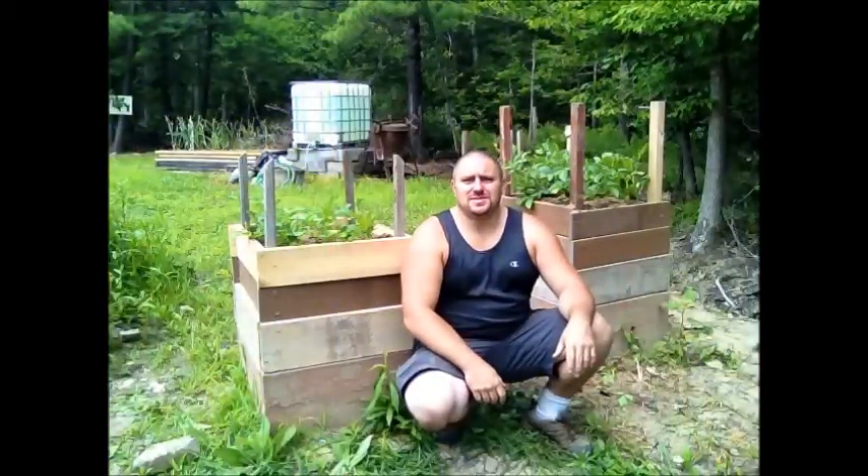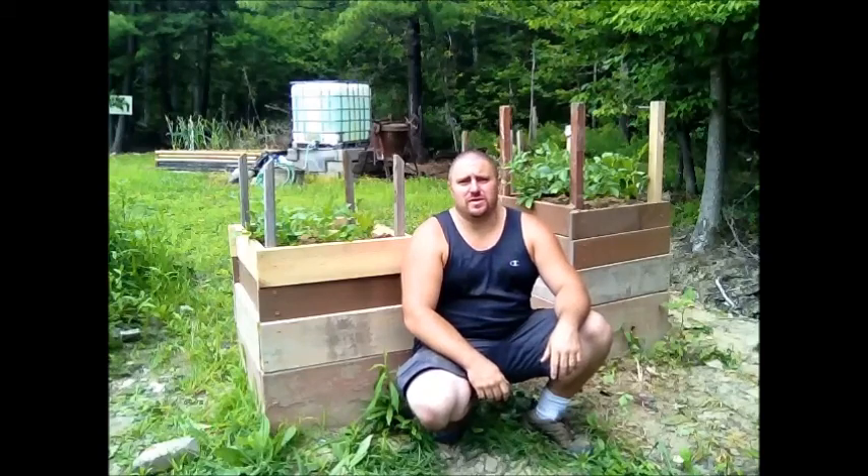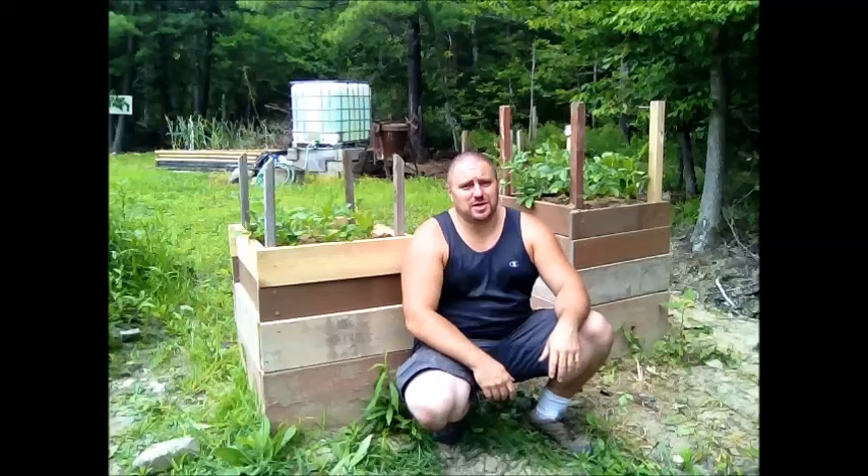That's it for today's episode — just a little update here. I got the boards on the boxes, added another course, and filled them up with topsoil, at least as much as I could. Some were better than others. The one in the far back, that's my mother's, is doing exceptionally well — they've grown up very tall. It's not going to be long before I have to put another course of boards and more topsoil and compost in that particular box.